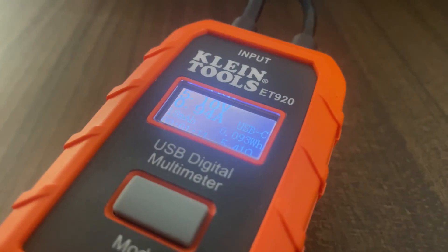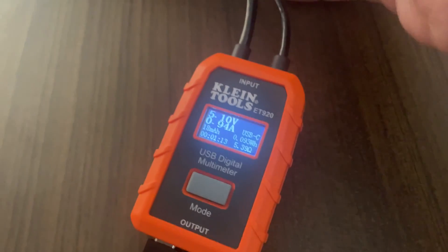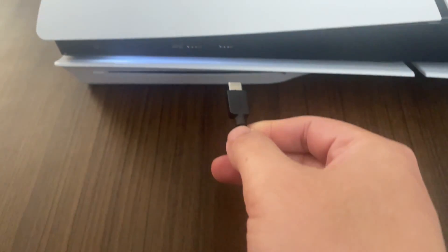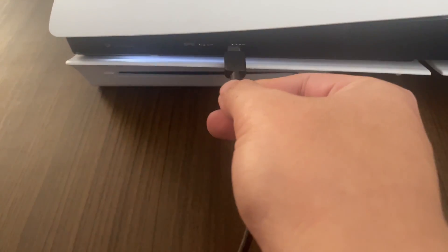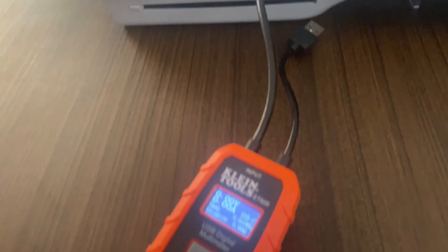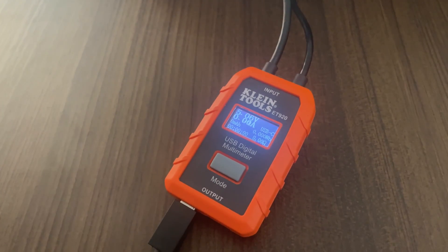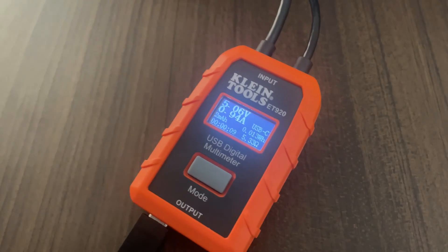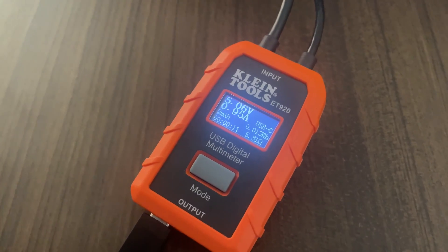So let's unplug it and check the second USB-C port on the front. The controller is already plugged in, so we are getting a reading of 5.06 volts. That is what we are getting for the second USB-C.